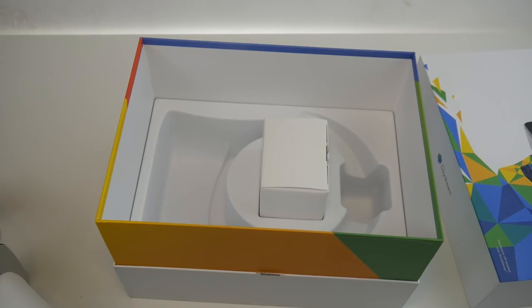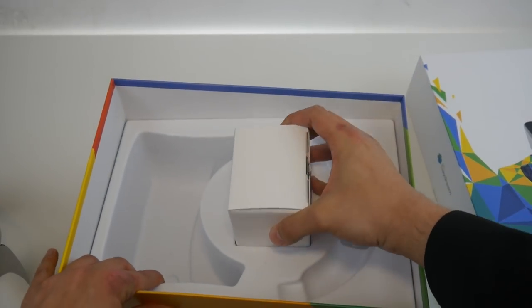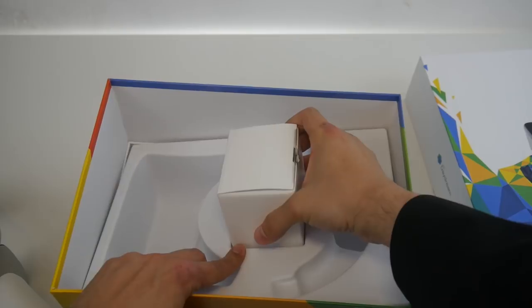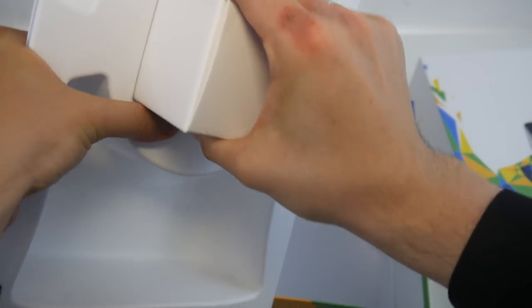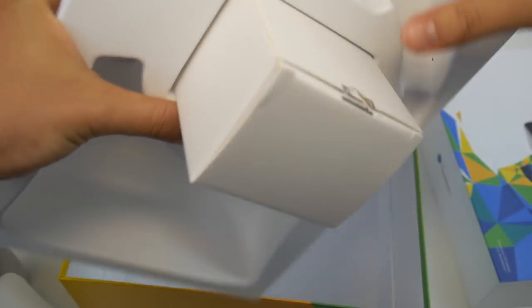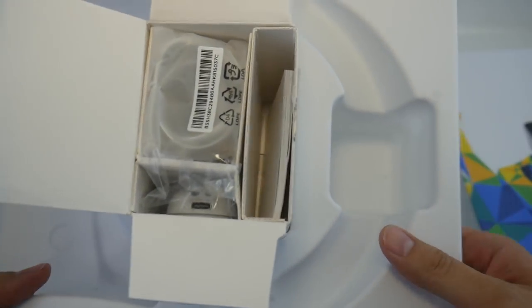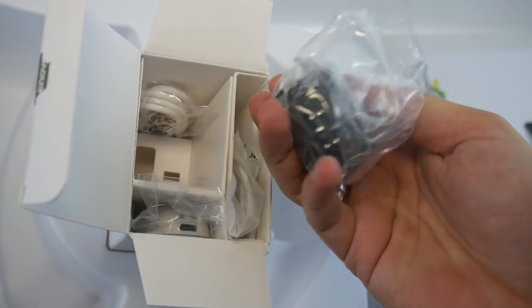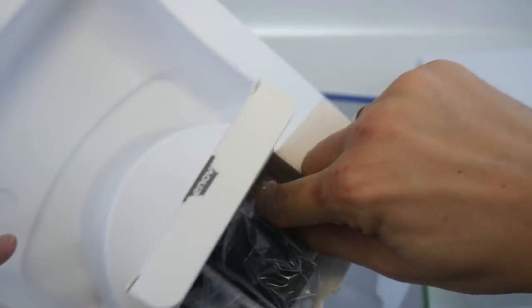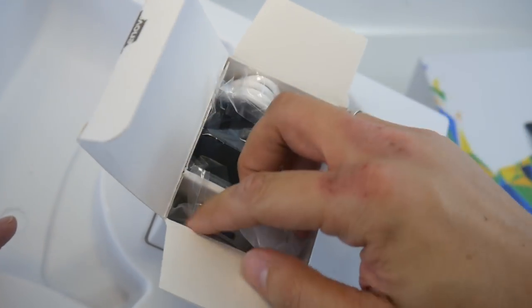Let's see what else is in the box. There's a manual, some in-ear headphones, a power brick, a USB cable, and the controller.